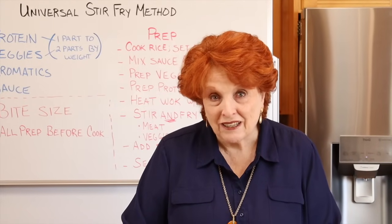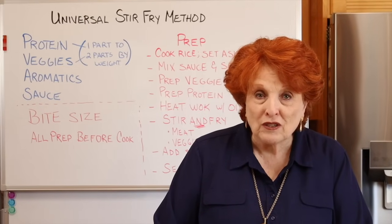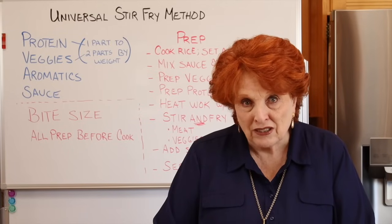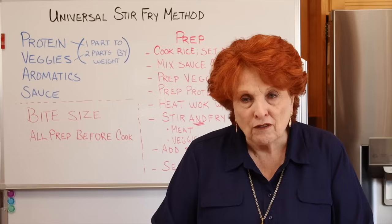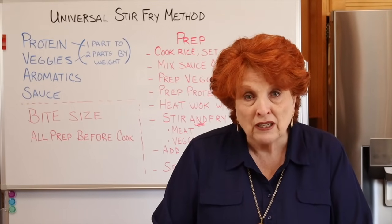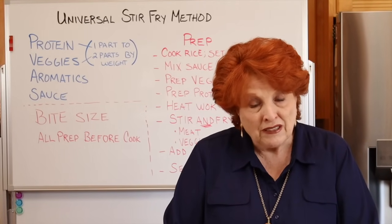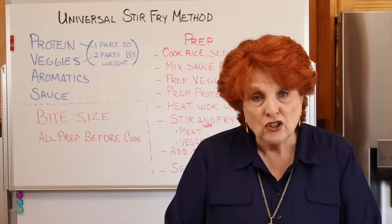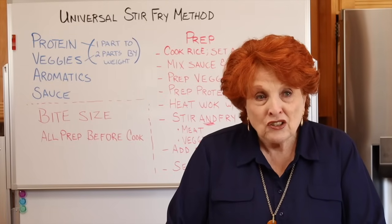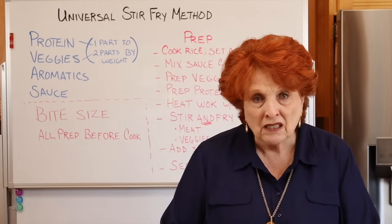Hi and welcome to Rose Red Homestead, where today it is late afternoon and we're going to fix dinner. Our channel focuses on three major topics: self-reliance, food security, and emergency preparedness. We are always thinking about and looking for things that we can present to our subscribers on topics that will be very helpful as you look toward the future with a bit of uncertainty.